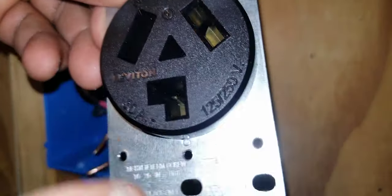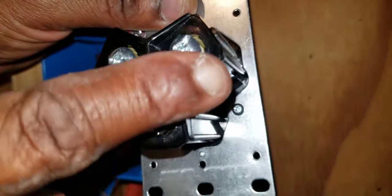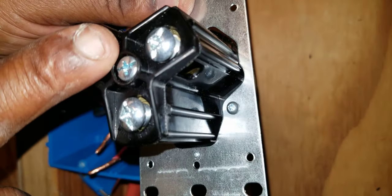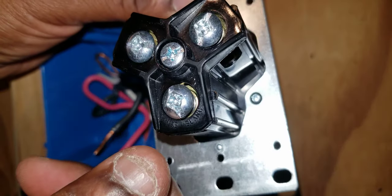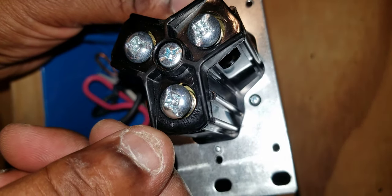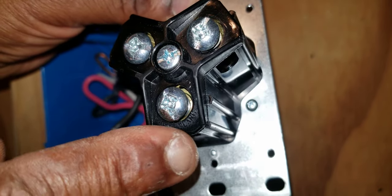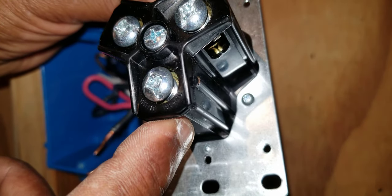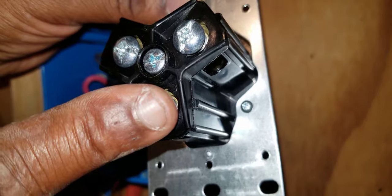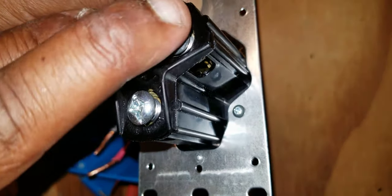Now let's take a look at our outlet. This is the front of the outlet — this is where the actual dryer cord plugs in. This is the back of the outlet, where the three wires terminate. Your neutral terminates here and your two hots terminate here. You may not be able to see it on camera, but it says 'white' and 'blanco' under the bottom terminal — that is where your white neutral terminates.